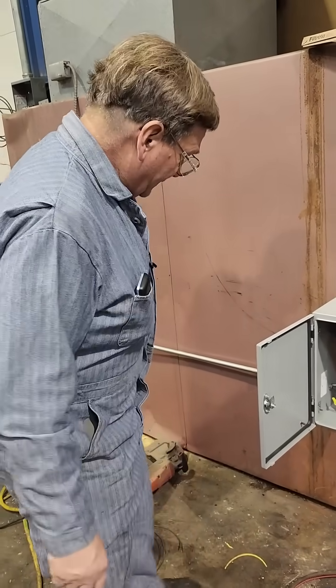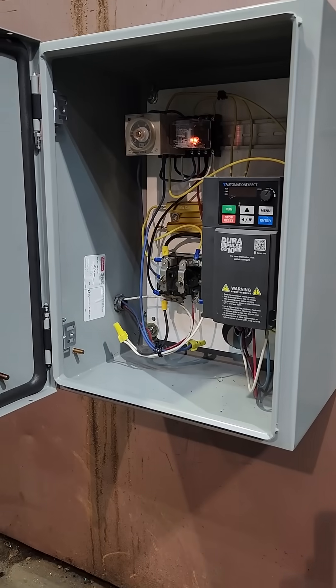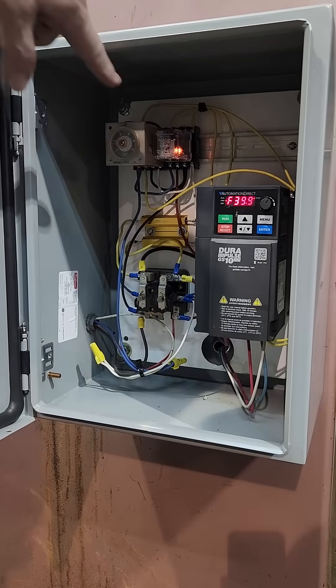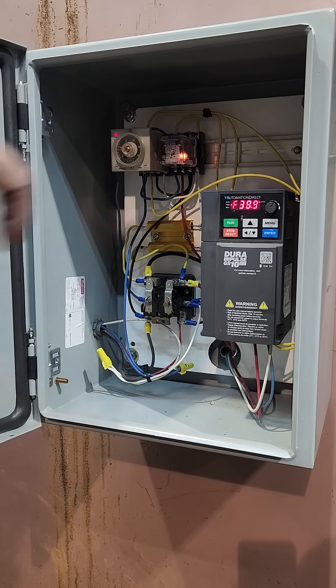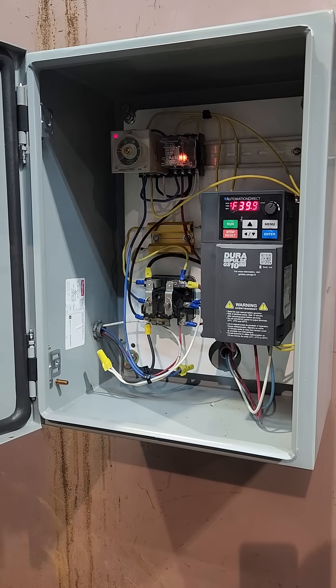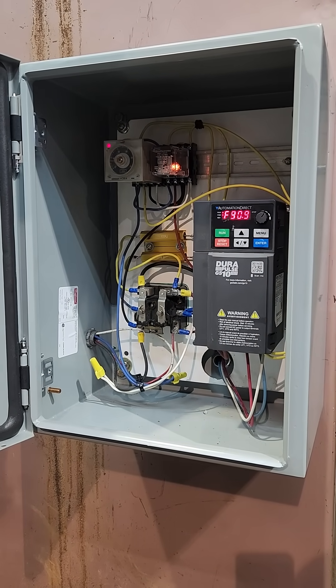So we've got the soft start on it now. You can see what happens — I'll just turn the fan on and it starts in with the relay there, starts the control. Gets power coming through the resistors, and then the timer in a little bit will engage the larger relay, and now it starts spooling up.